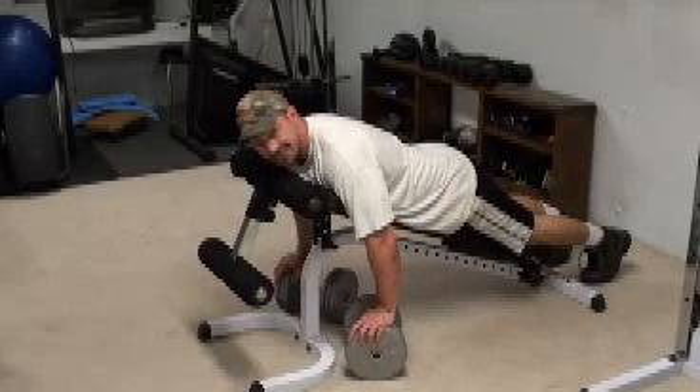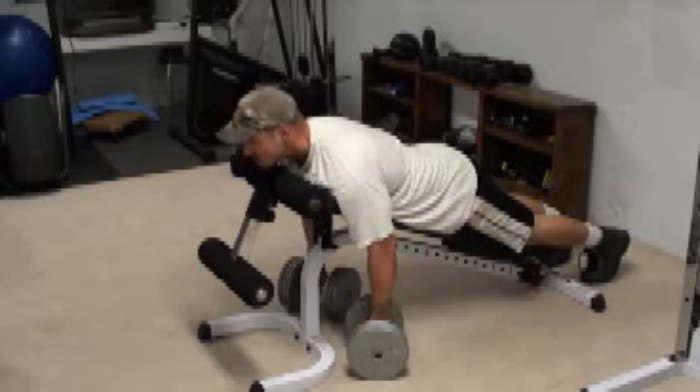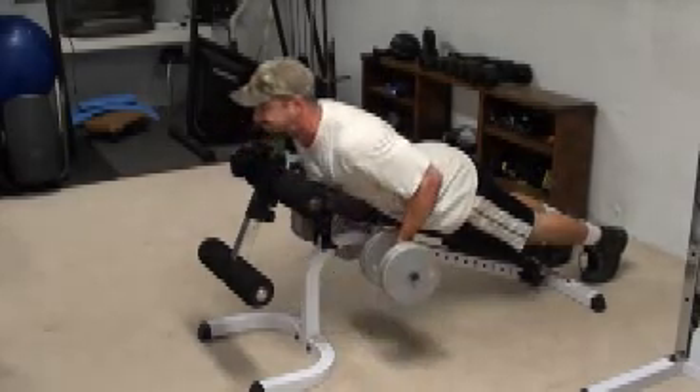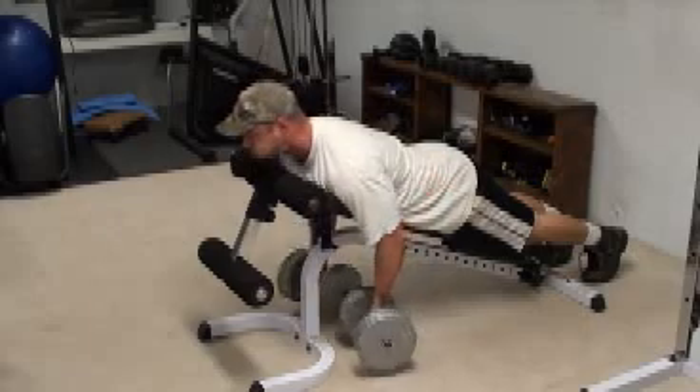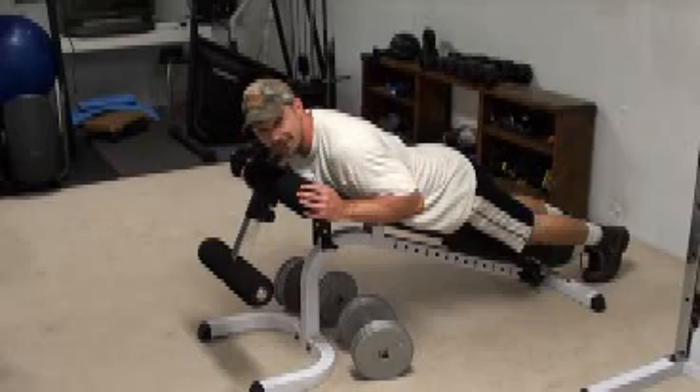Now the same thing holds true with the breathing, even with lighter weights. If you try and breathe in as you're pulling the dumbbells, it's going to be a lot harder. So breathe in, hold it, and then row the dumbbells up. Makes a big difference. So that's the exercise — a couple of different variations for you to try.